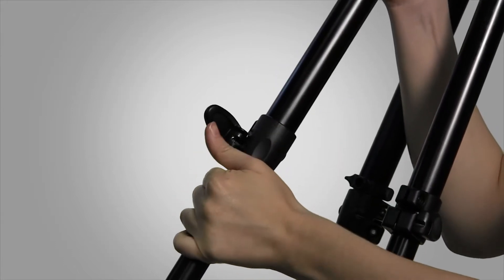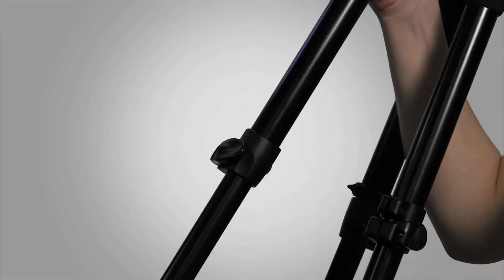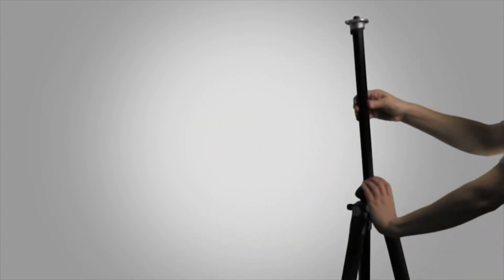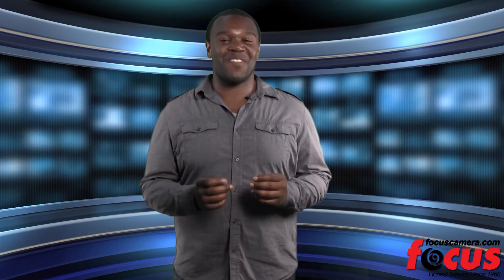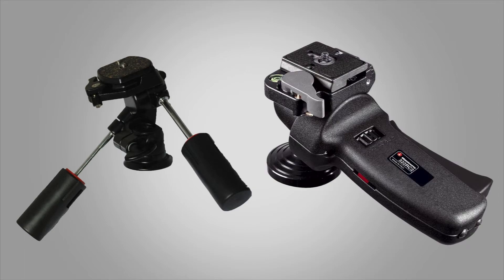These two tripods are made of aluminum and have three leg sections that expand and hold with quick action leg locks. Making adjustments has never been quicker when the vertical column can be swung around to horizontal without removing the head. Both of these tripods are sold without a head but can be fitted with a variety of types like basic pan and tilt or grip action.